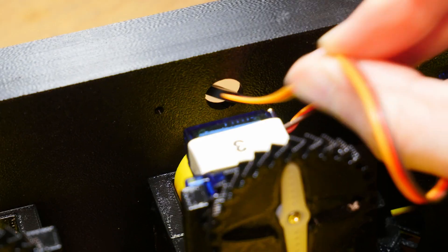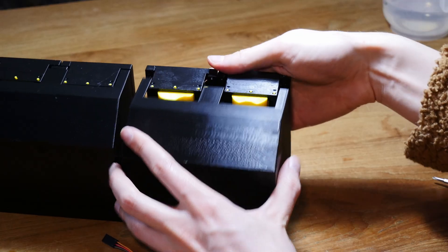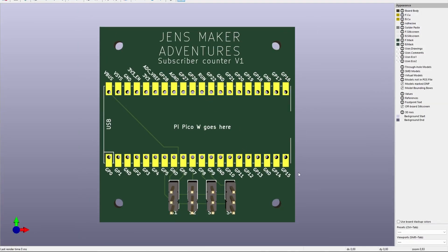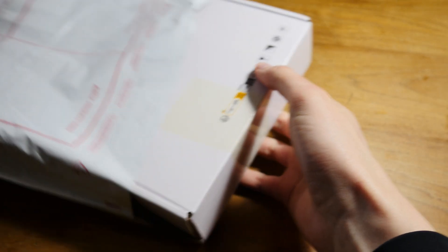Now we have to learn how to design actual PCBs. So I downloaded the software KiCad and made my first designs — first a schematic, then a PCB, which you can view in 3D, which is really nice. And then I received everything in the mail from PCBWay — thanks for sponsoring this video.